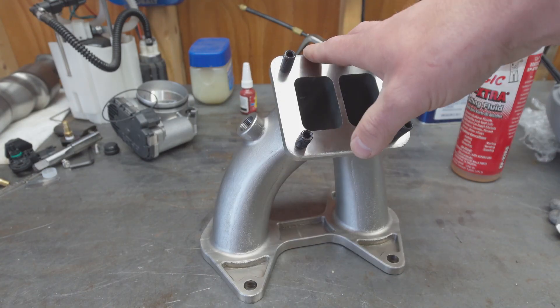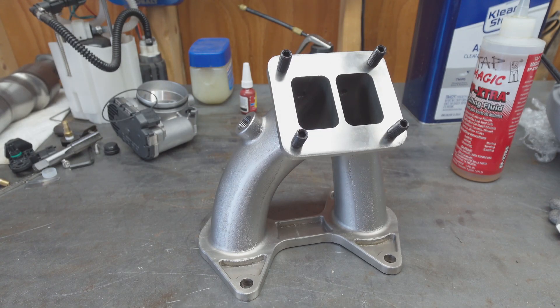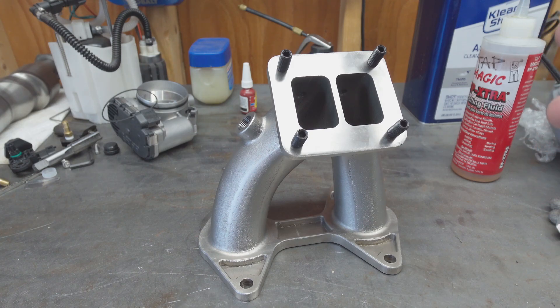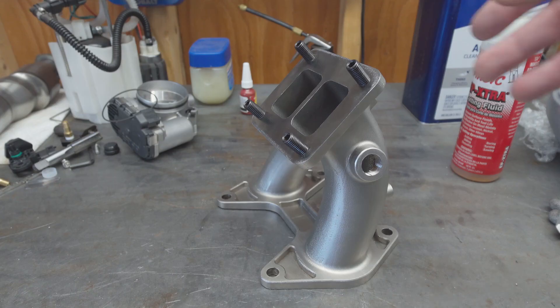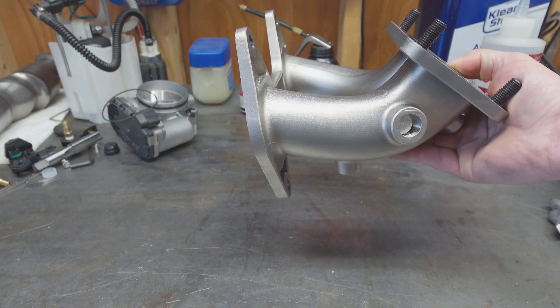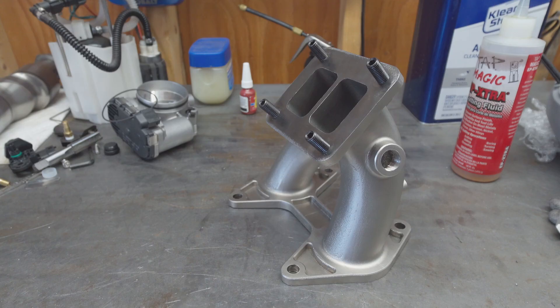A couple other things to note: the manifold weighs just over five pounds, so it's not particularly light. If I was going to fully leverage the strength properties of Inconel, I probably could have done half the wall thickness on this and not only saved a bunch of weight but a bunch of cost as well. But because the turbo is out at such an angle from the motor and we only have two runners instead of four or six, I decided that the extra material wasn't necessarily a bad idea — I'd rather go overkill on something that was going to be this significant of an investment on my turbo system.